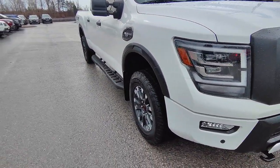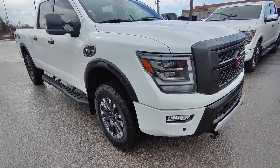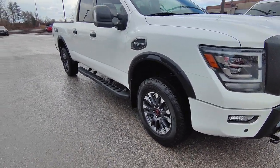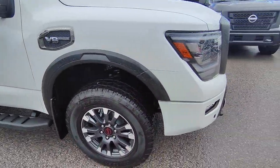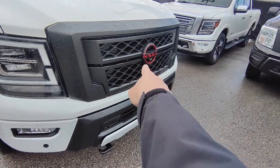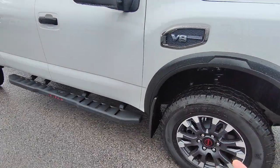It has forward collision assistance in case somebody slams on their brakes right in front of you. Pedestrian detection — so if a kid runs out in front of you it knows it's a person and does everything it can to stop. And the camera on the front grille is for the around-view monitor as well, which is really cool.